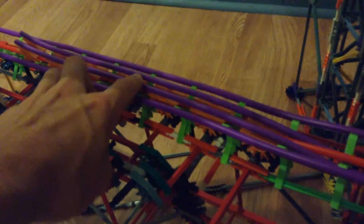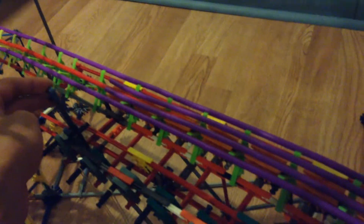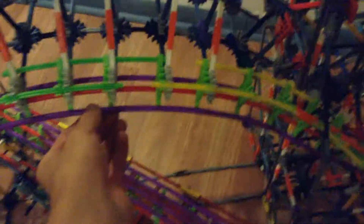And then it goes down here into the brake run, which actually works. The friction from these rails stops the car, and as soon as you let this lever up, it lets the car go all the way through. So I had many challenges from my last update because I ran out of the purple track tubing right here. I had to buy some more of that on eBay — you saw that in my last video.